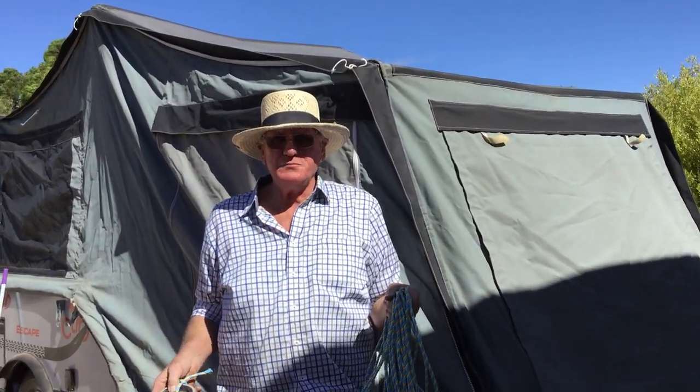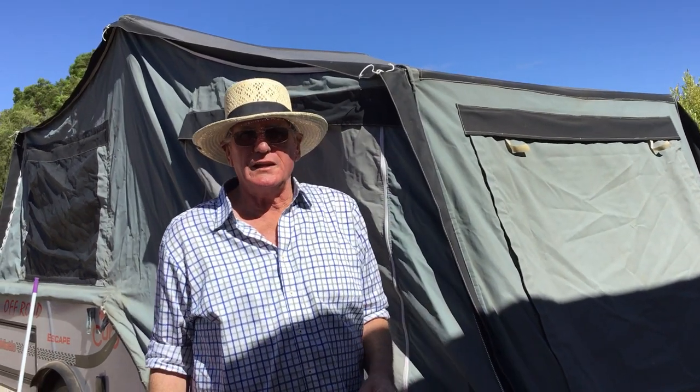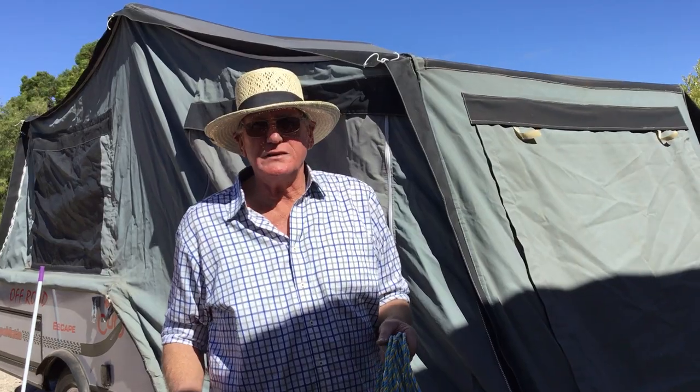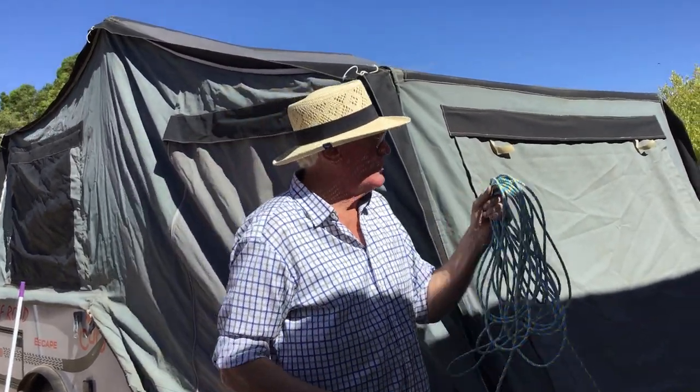G'day, it's Philip Farley here today. We're going to try and put a thermal blanket single-handedly on the camper trailer. It's easier if there are two, obviously, but we're going to try and do it with a simple weight and a bit of rope. So we'll give it a go.